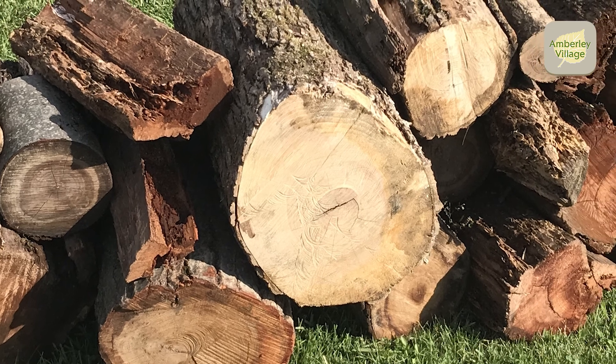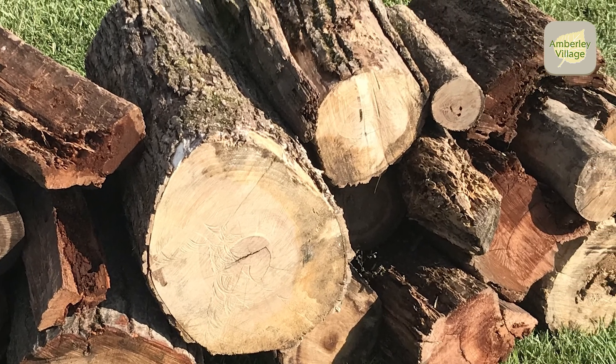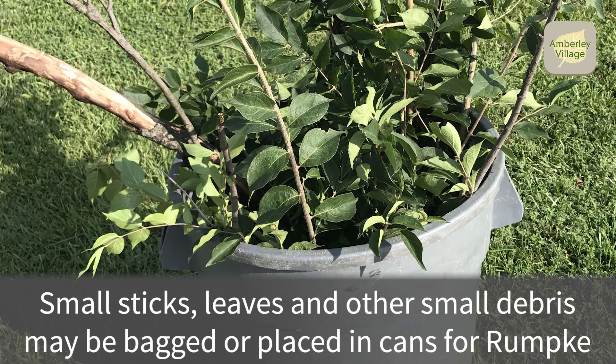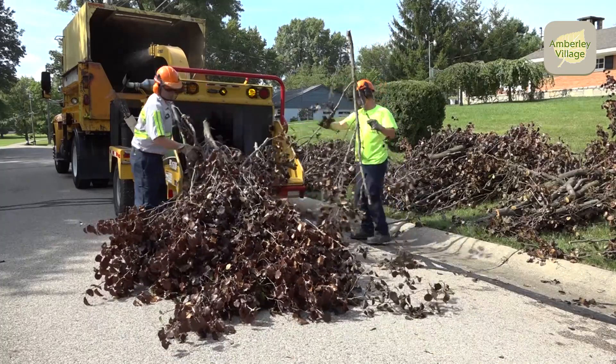Any logs larger than 10 inches in diameter are picked up separately. Small sticks, twigs, leaves, and other small debris may be bagged or placed in your cans for Rumpke. The Village Brush Crew will not pick up this type of material.